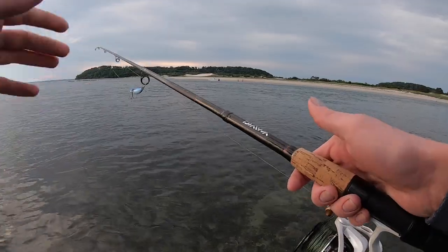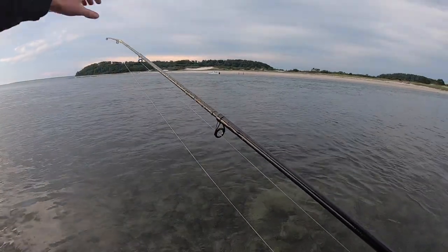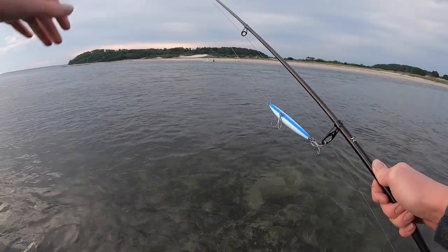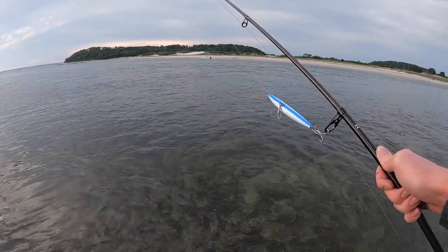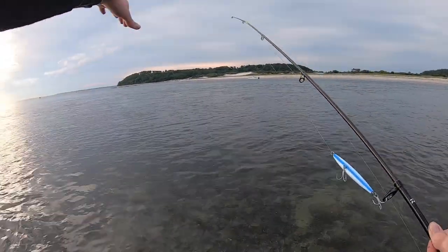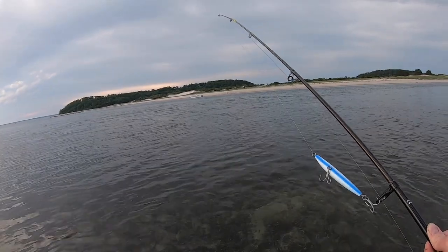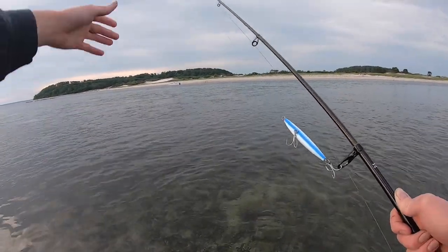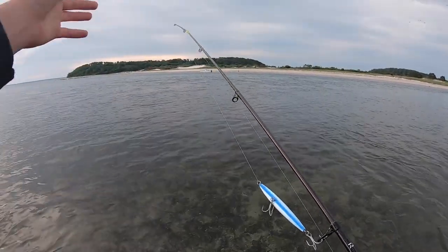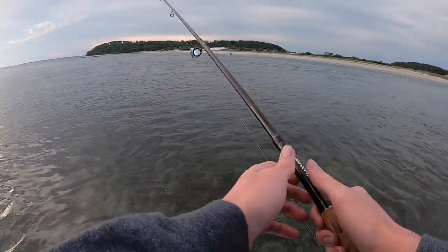This is the final product — I epoxied half the rod, from this guide through the end has a small coat of epoxy over it. We're going to be testing it out this morning. It's dried for six hours — I finished at midnight and it's six in the morning now. This is actually the same spot where I broke the rod. The tide's coming in and we're just gonna cast into this current, see if we can get a few fish and hopefully the rod holds up.